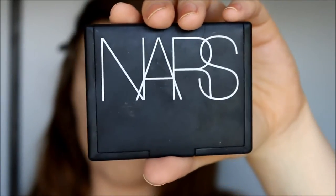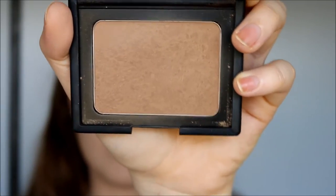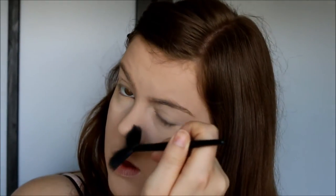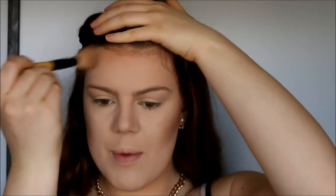Then I'm going to use NARS Laguna Bronzer to bring some definition and color back into my face. So I'm starting out with the nose, and I'm actually going to bring this into the crease of my eye as well, just for some subtle definition. So right now I'm just contouring my cheekbones, then along my jawline, then around my forehead, and then I blend this all out.